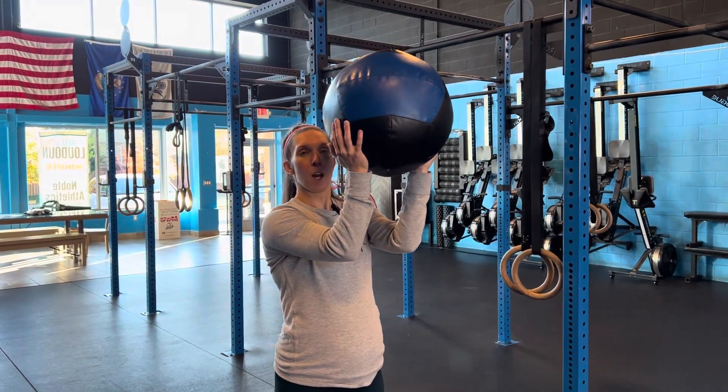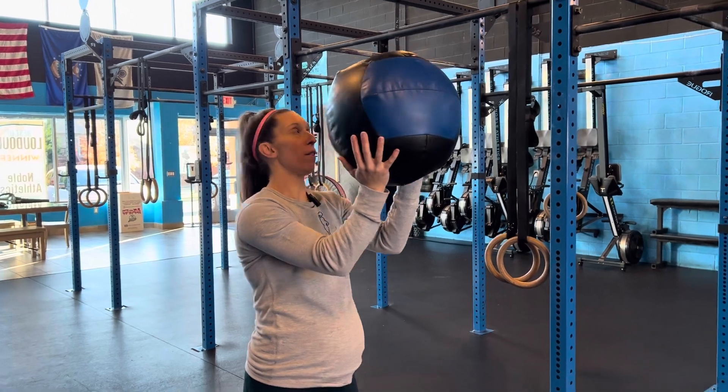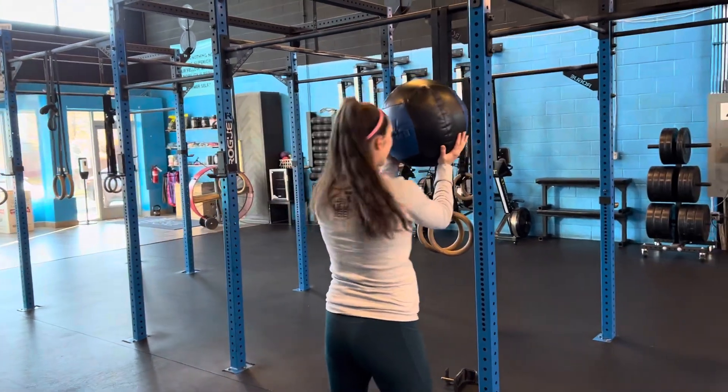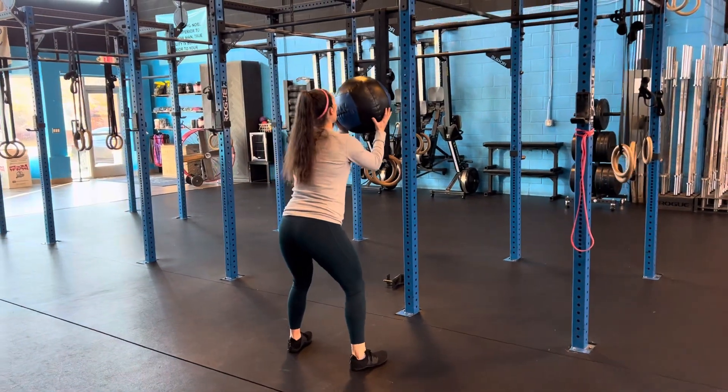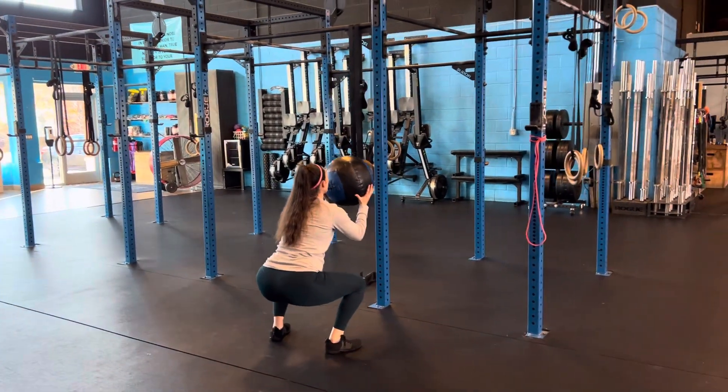For your wall ball, you want to make sure that we stack wrists on top of your elbows. The ball is going to stay right in front of your face. Squat stance — make sure we're keeping the entire foot on the ground. Hips go back and down, all the way to parallel.